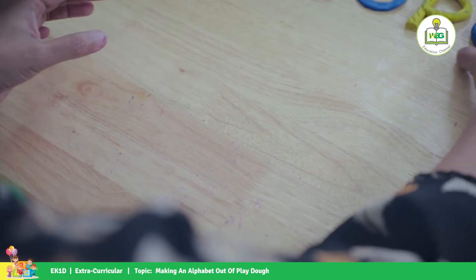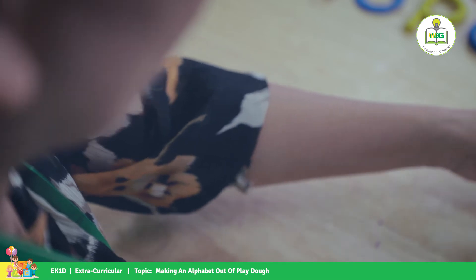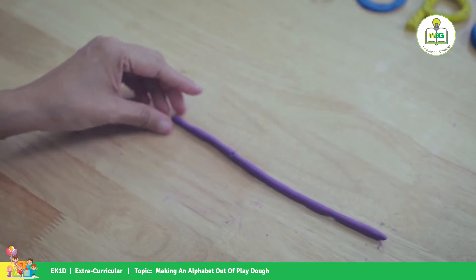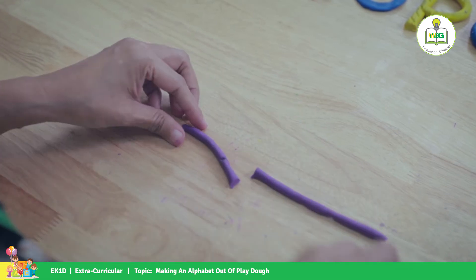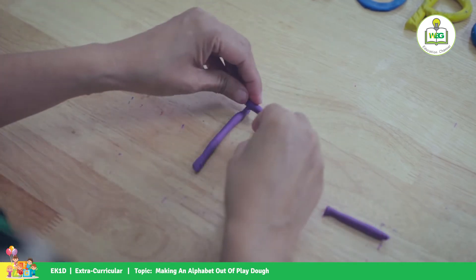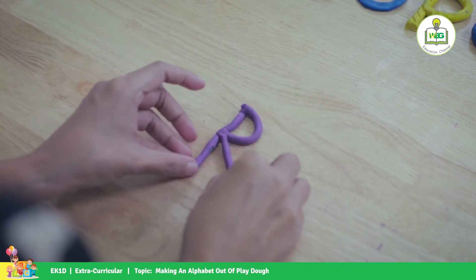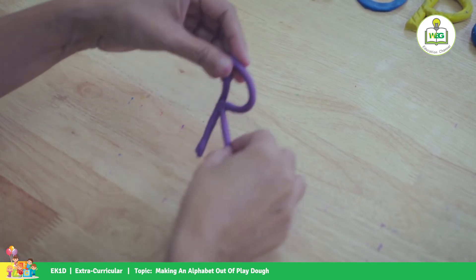Almost done, kids! For letter R, we're going to cut the end here, and add a little bit here for the feet. There's your letter R. Good job, kids! I know you can do it!